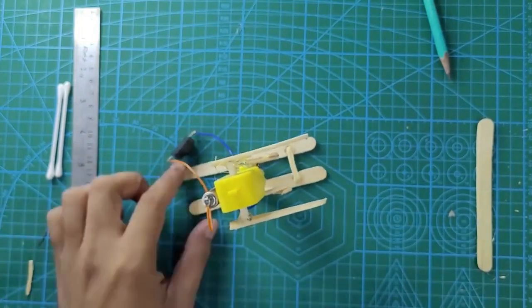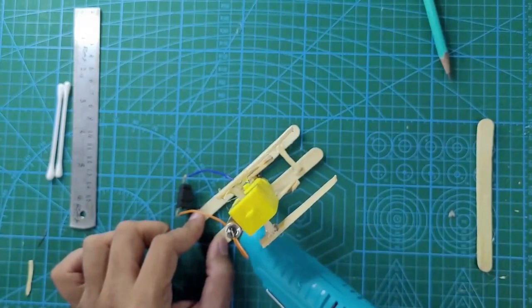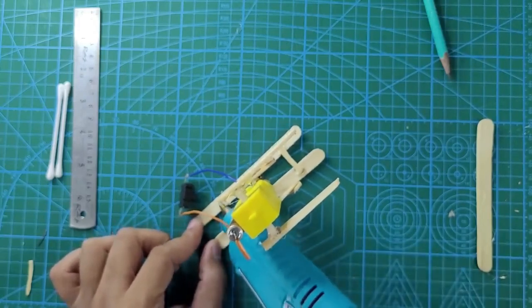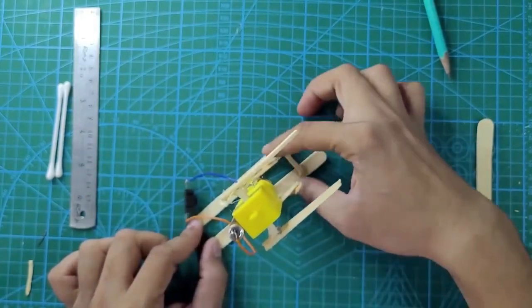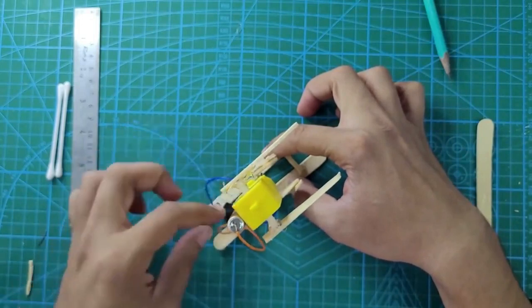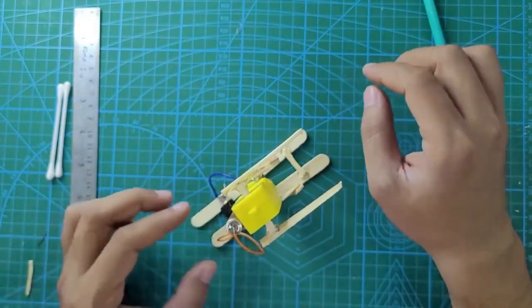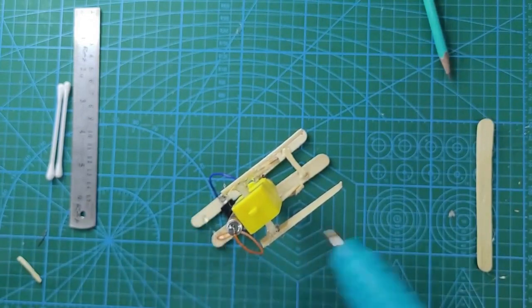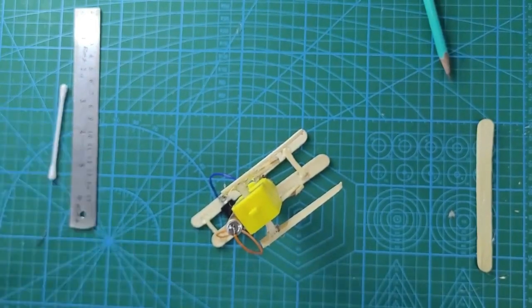Now let's first glue the button on the skiing board itself. Apply some hot glue just behind the legs. We are gluing the button on the skiing board because it becomes easy to switch the motor on and off when the robot is actually working. If you put the switch somewhere else, it will be difficult to operate. We have glued the button just behind the legs. Allow it to dry. Apply hot glue just behind the button so we can add the small ice cream stick part just behind the button, making the skiing board strong again.